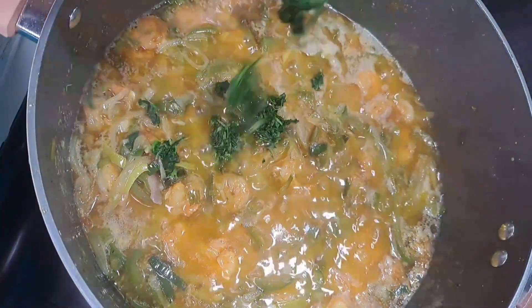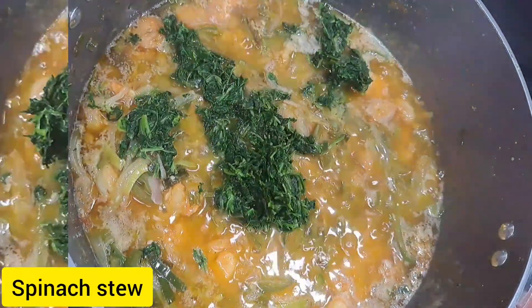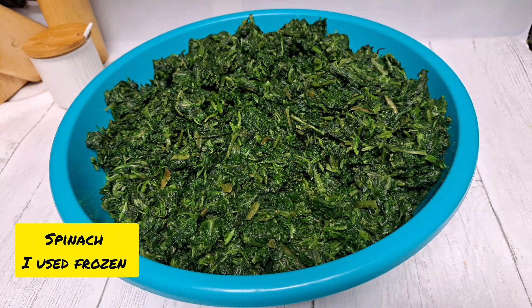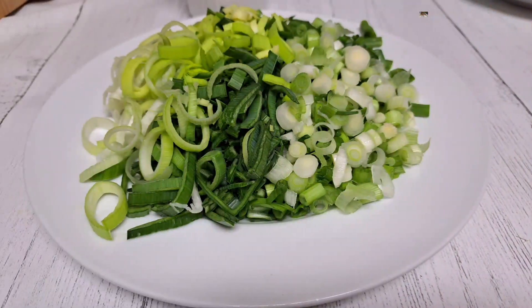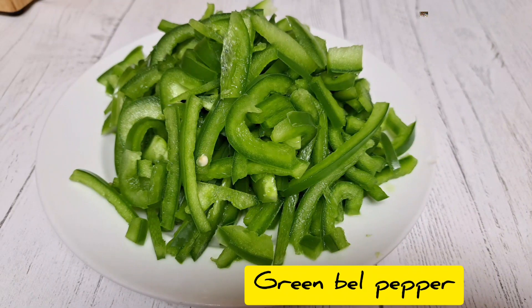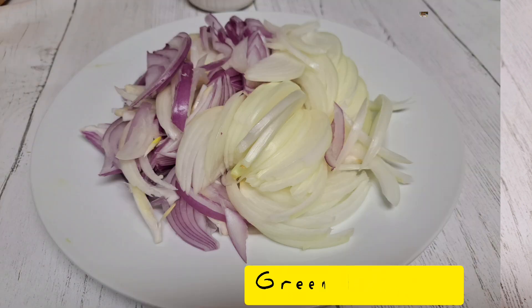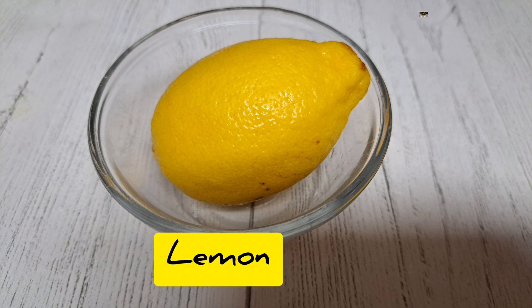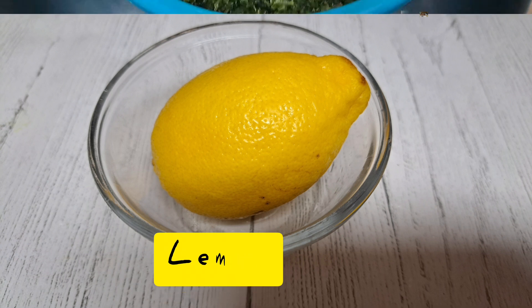Welcome back friends, thank you for joining today. We are cooking spinach stew. You'll need some spinach, and here are the ingredients: we will add in spring onion, leeks, bell peppers, some onion, and lemon juice. I'll use one lemon for this recipe.